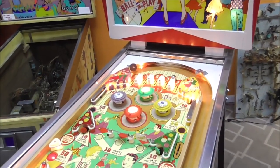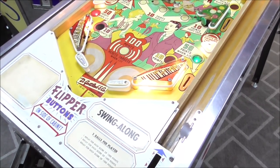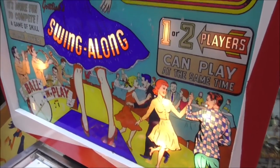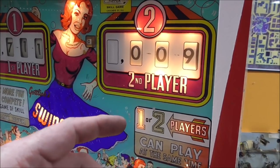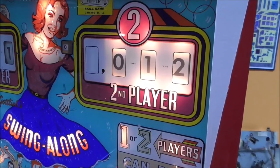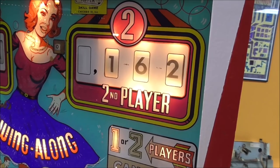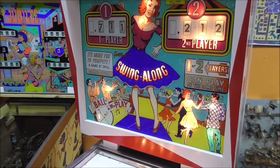Now we need to go to the second player and see if that works. Alright, it has lifted up and lit up the second player. The ones are working just fine. Let's do our 10. So this is 20, 30, and 50. Folks, they're all working pretty good. I think we fixed the scoring.